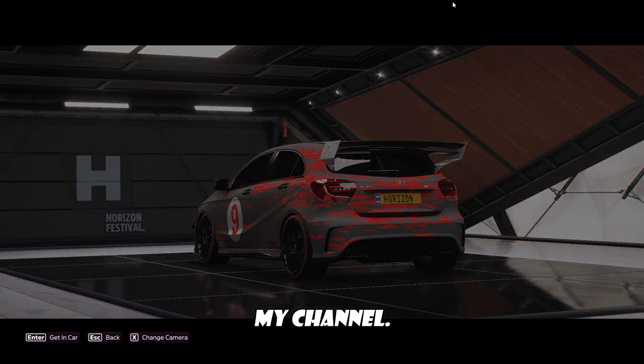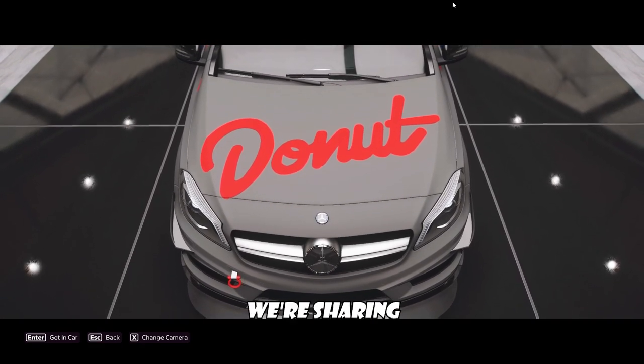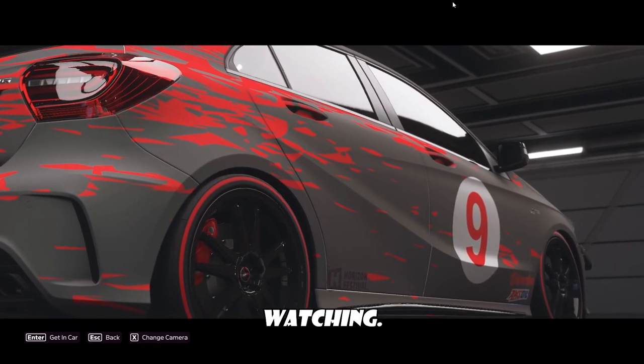I'm kind of restructuring my channel, so these videos come out just randomly whenever I have a fun little car worth sharing. But other than that, thanks for watching. Peace.